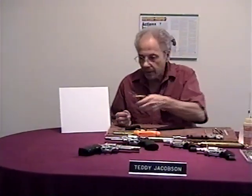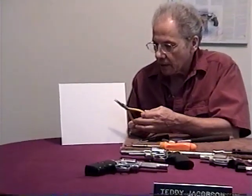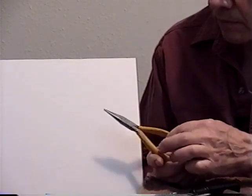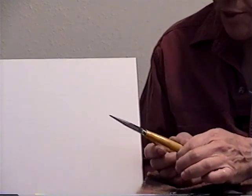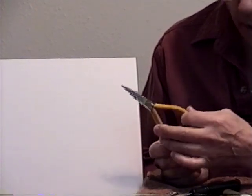I use a very special kind of needle-nose plier. These have no teeth but they're super slim, and I get these from jewelry supply houses. You cannot get a pair of pliers like this from a gunsmith's supply house. These work quite well.